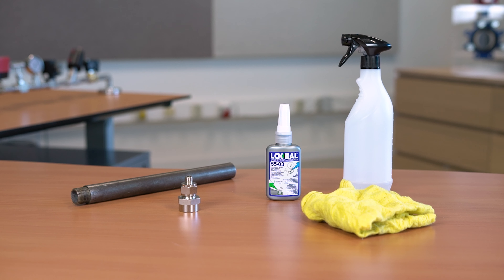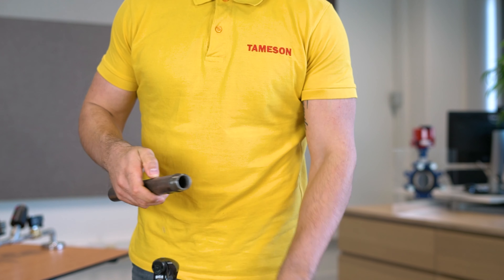The following steps are used to apply a thread sealant. You need a degreasing agent, a rag, and the sealant itself. First, clean and degrease the threads.